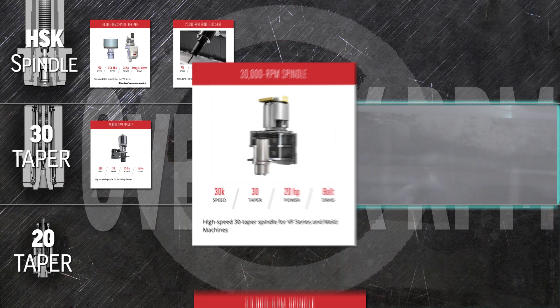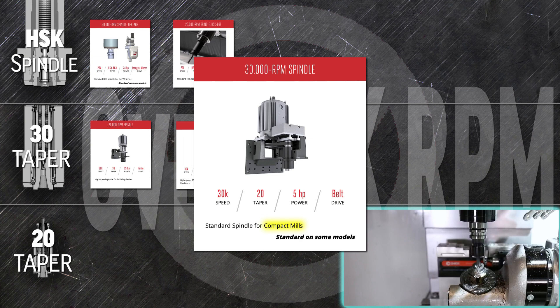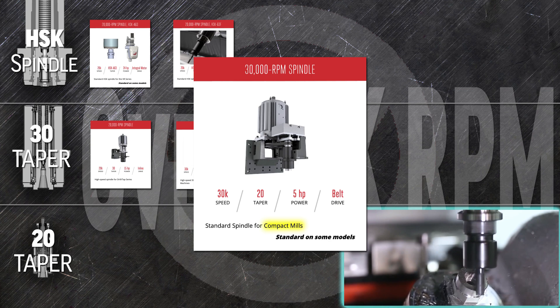That same power and speed comes standard on your compact mill with the 20-taper 30,000 rpm spindle. That impressive high speed means you can remove material faster and quickly turn out impressive surface finishes on small and specialty parts.